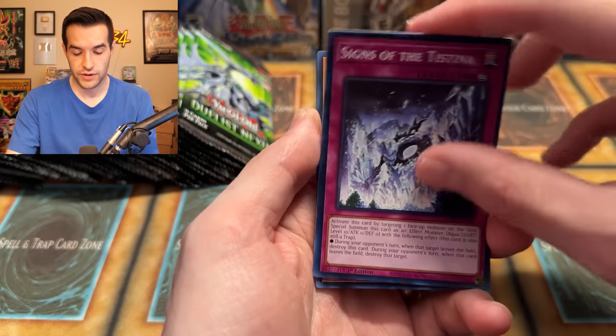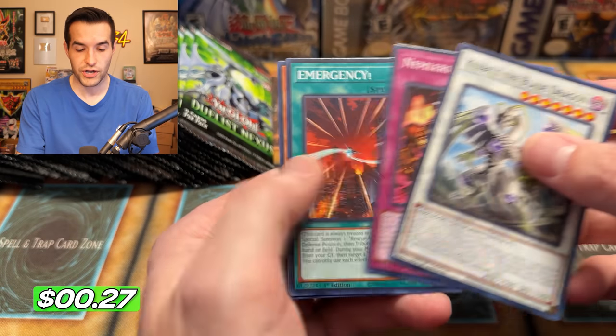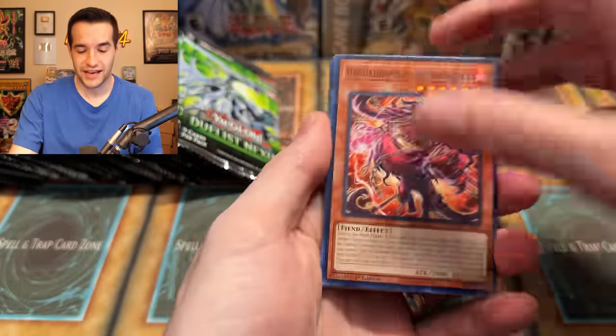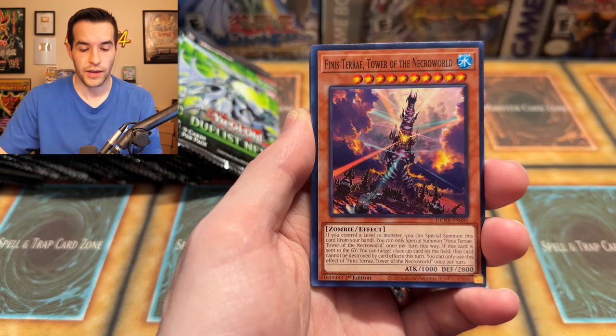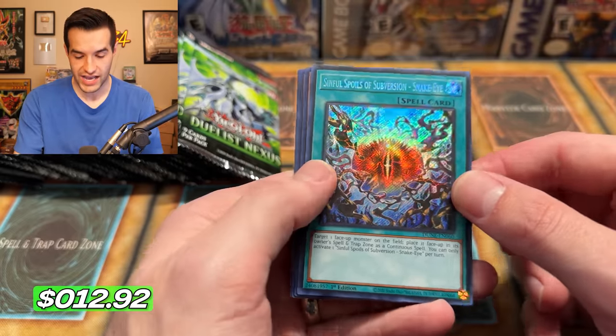Agnimal, Rescue Ace — more Rescue Aces added again. There's a Storux and Special, Altergeist Malwus. Altergeist, baby — we're back! And by we, I mean DZ is back; I've never played Altergeist. Cornfield, I'm representing Altergeist players right now. Phineas, Terry. And a Secret Rare — Sinful Spoils of Subversion, Snake Eye.